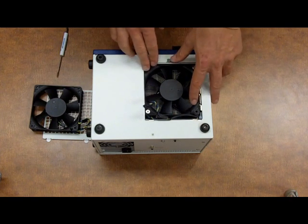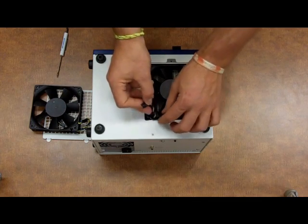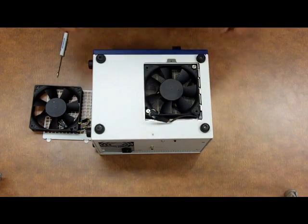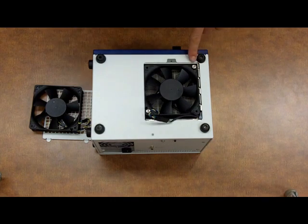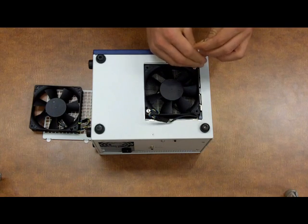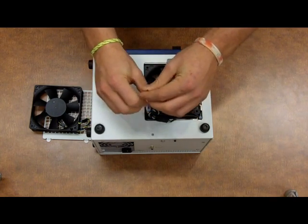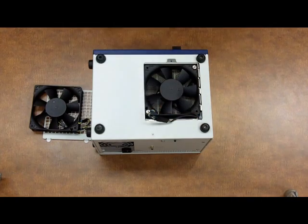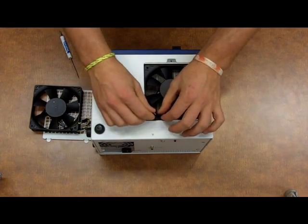Now that the fan is actually in the housing, we'll go ahead and connect the wiring. Screw down the screws, and tuck in the wiring harness.